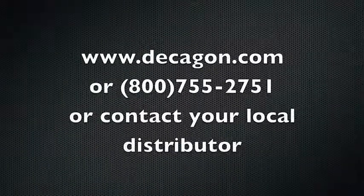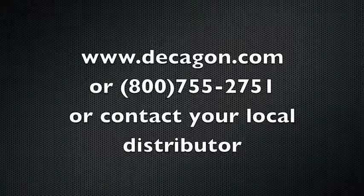For more information on Aqualab or water activity applications, you can find us on the web or give us a call. Or if you happen to be outside the United States, contact your local distributor.